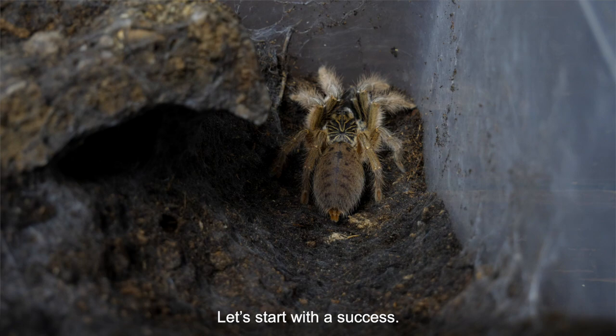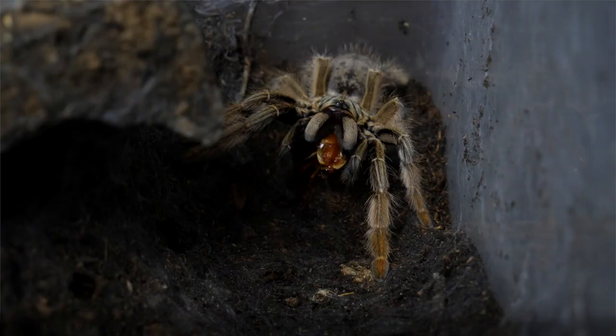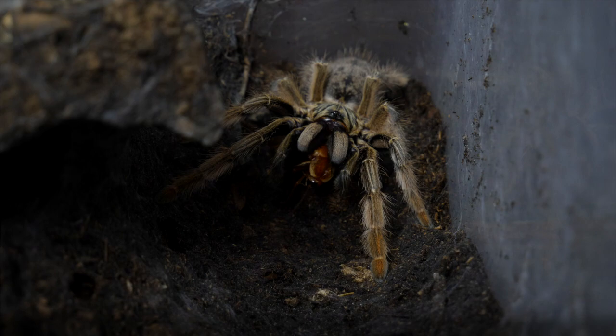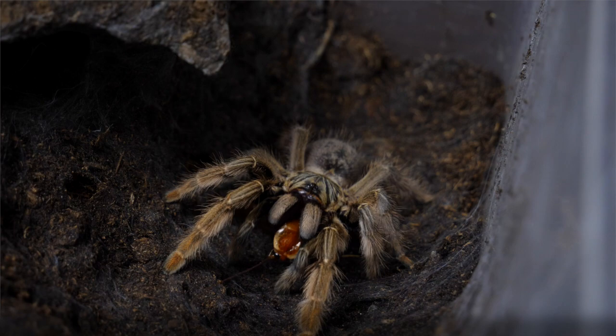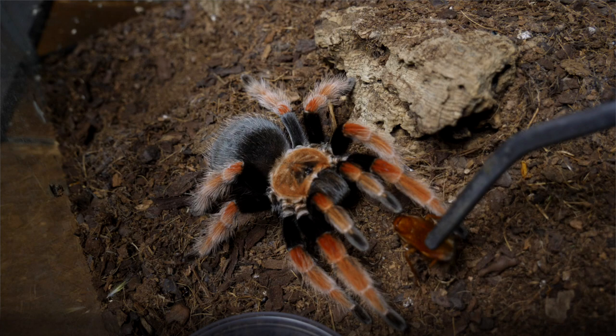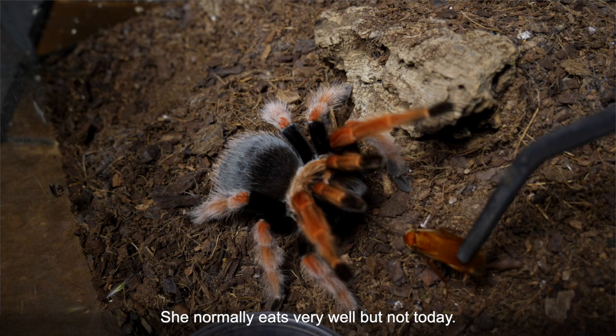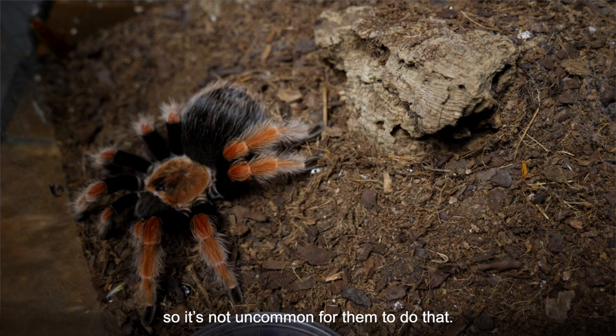I didn't want to end this video with a failed breeding so I tried feeding some of the tarantulas, which also ended in a failure. Let's start with a success — this little Augacephalus ezendami girl was in the mood for some food. Then I tried to feed my boehmei. She normally eats very well but not today. Looking at her abdomen she will probably stop eating for a few months. Last year she stopped for 6 months, so it's not uncommon for them to do that.